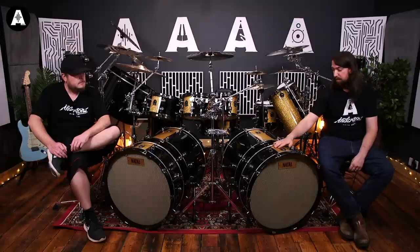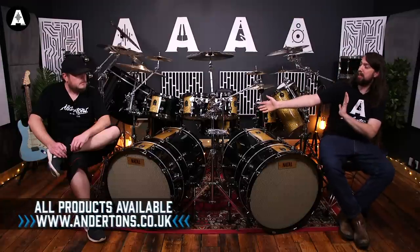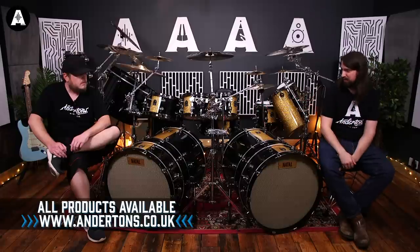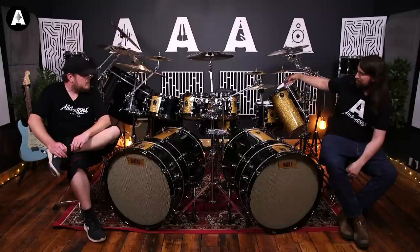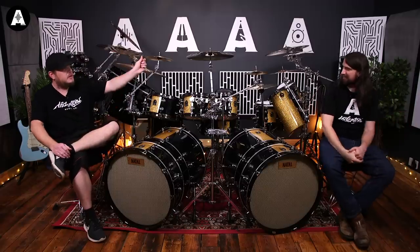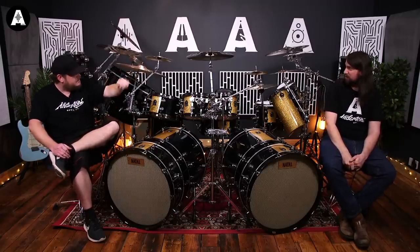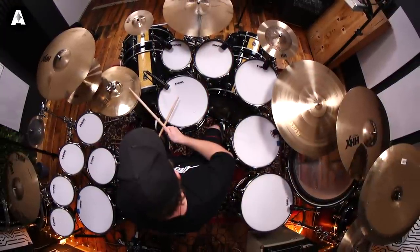It's inspired by Marshall colours but it is a special order — you could order this setup. This setup is possible with three up, two down, three snares, four rototoms, two bass drums, two subkicks, gong drum — all essential. All the cymbals are also available at Andertons right now. We've got various Sabians, starting with his signature Paragons.